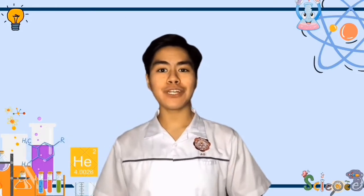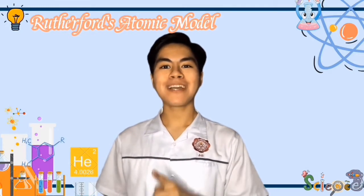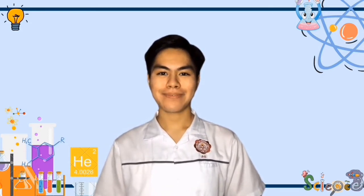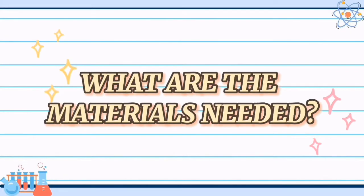Are you familiar with Rutherford's Atomic Model? Because today we are going to make one using materials found at home. If you want to know more about it, just keep on watching. What are the materials needed?